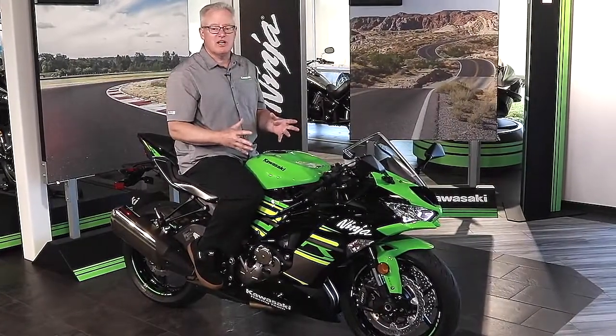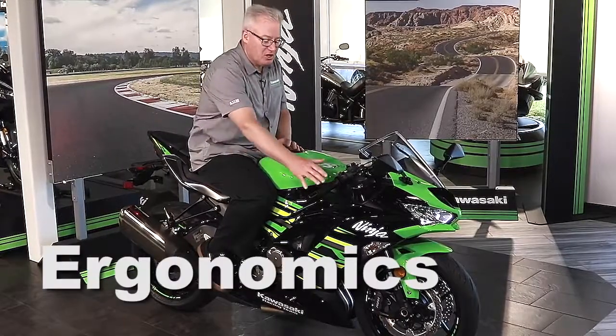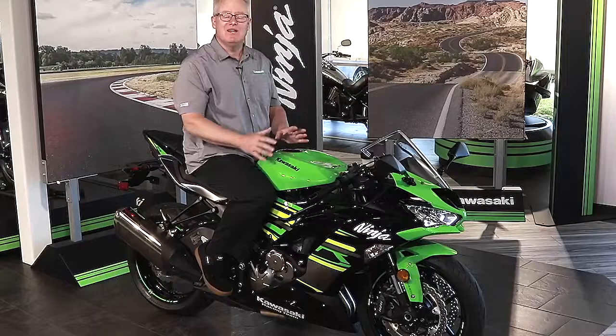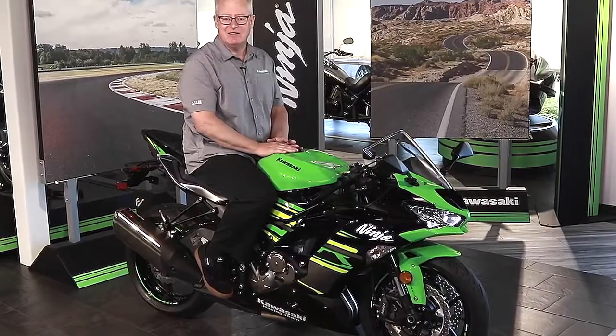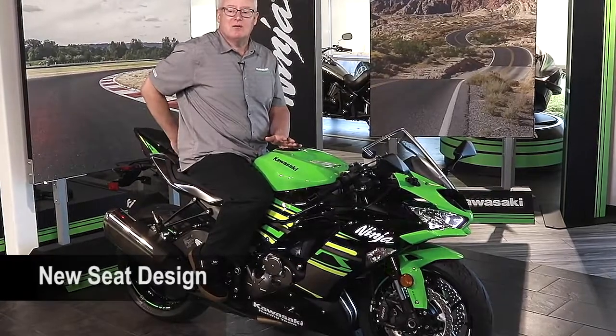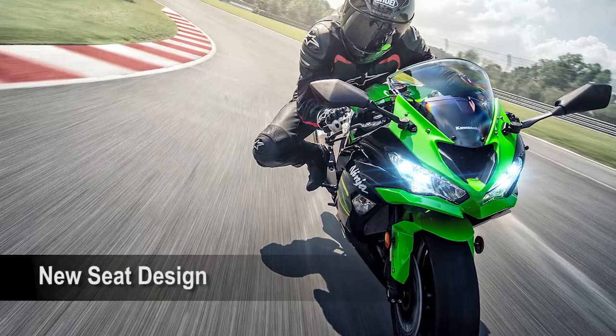There's a lot going on on this motorcycle beyond the spec sheet. If you look at the spec sheet, the handlebar, foot peg, and seat relationship — the rider triangle — is the same as 2018. But what's new for 2019 is the rider seat is a little bit shorter. It moves you forwards just a little bit more and improves your contact with the bike.